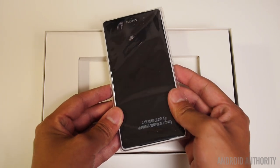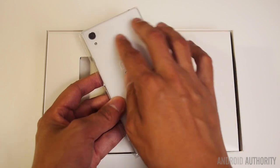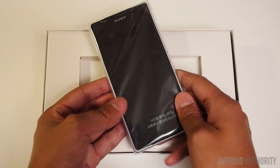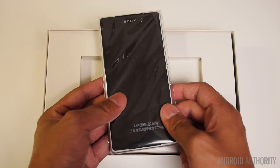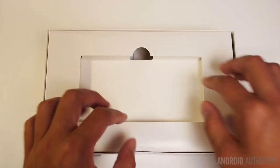This is our first look at the actual device — it looks really nice already. It's the white version, which I'm really excited for because the white version looked even nicer than the black on black that we saw at the Mobile World Congress in Barcelona, Spain. I'm going to put this aside for a second and we'll just take a look at the contents inside the box.